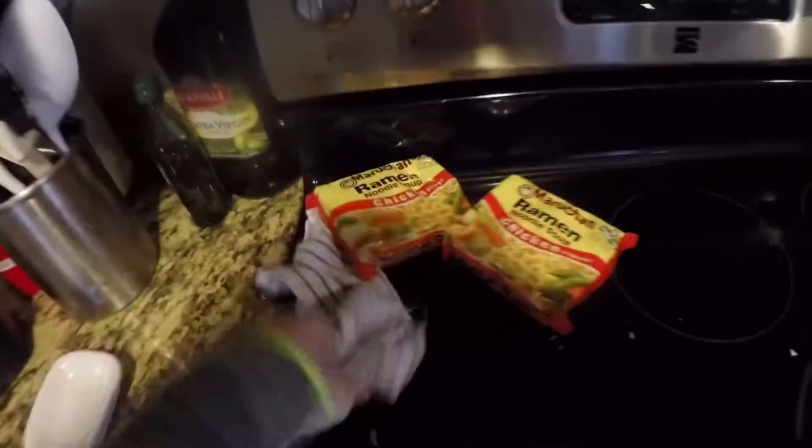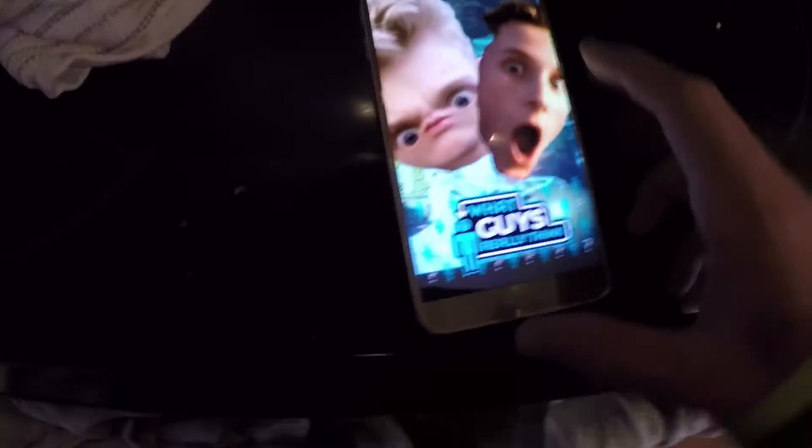First, how to make ramen. Start out by grabbing two chicken flavored packages. Second, get this and wipe it off. That's probably the greatest thing I've seen today.